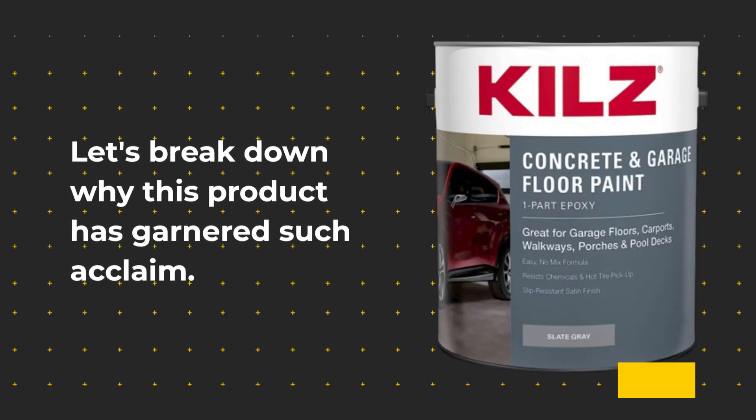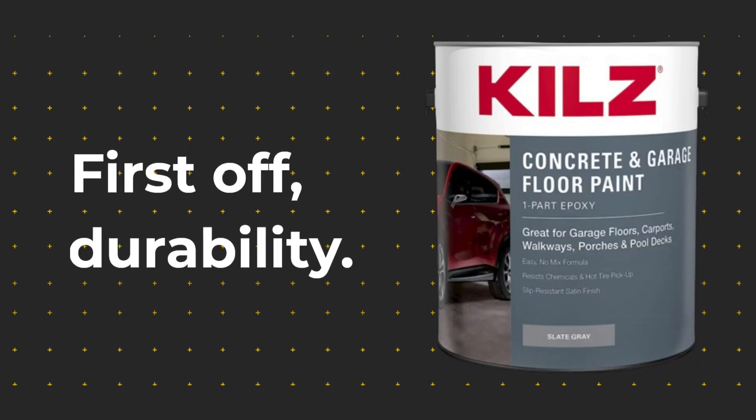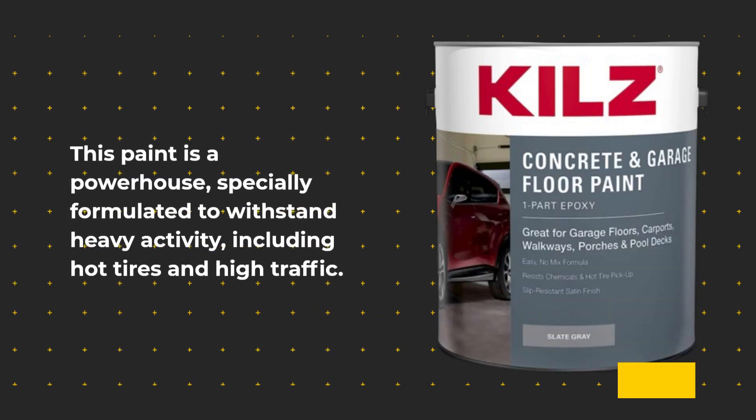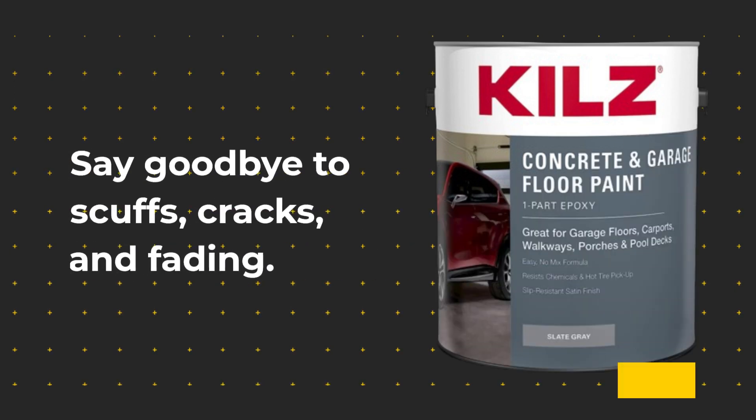Let's break down why this product has garnered such acclaim. First off, durability. This paint is a powerhouse, specially formulated to withstand heavy activity, including hot tires and high traffic. Say goodbye to scuffs, cracks, and fading.